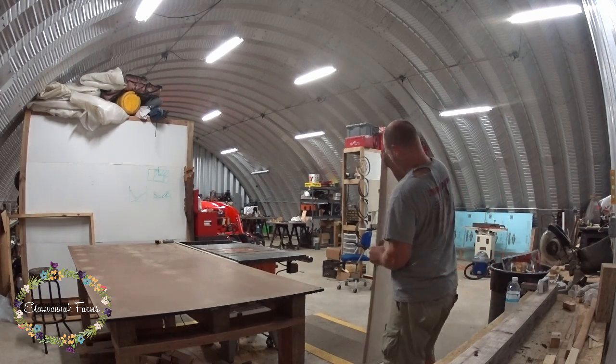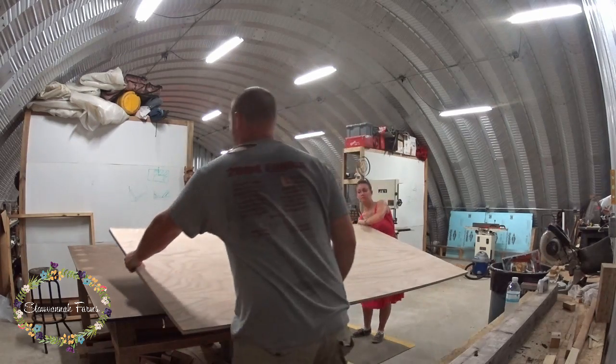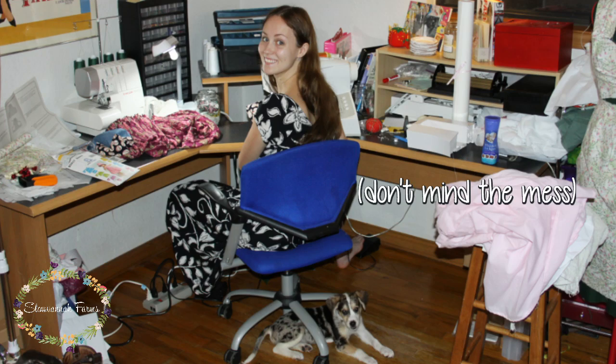Hey everyone! So I made an L-shaped desk for one of my sewing friends. The idea is that she can sit with her sewing machine and her serger side by side. I had this setup in one of our earlier homes and I loved it.